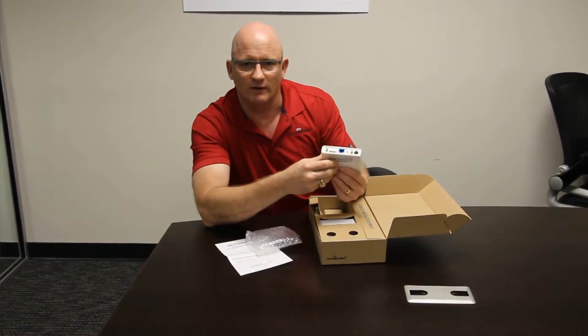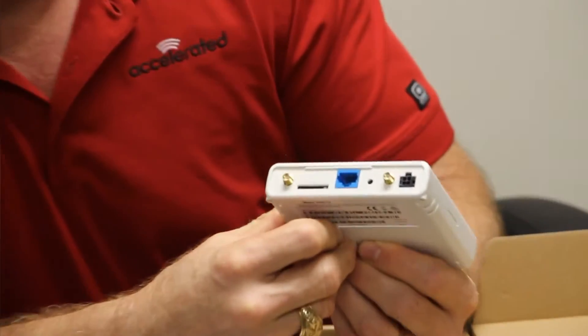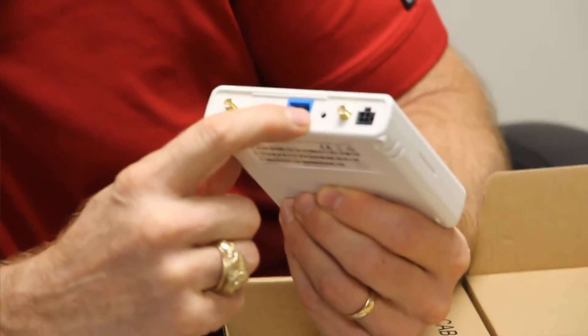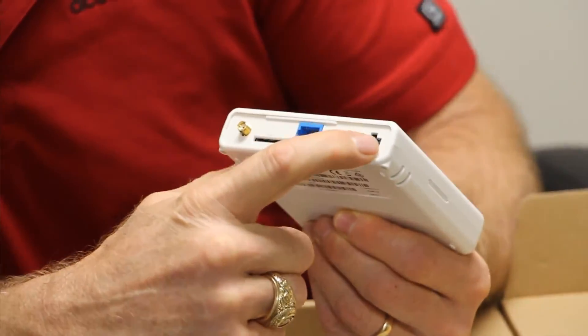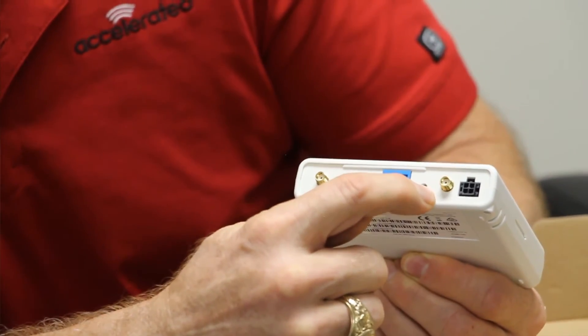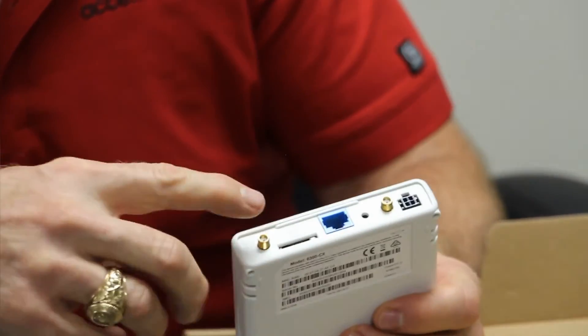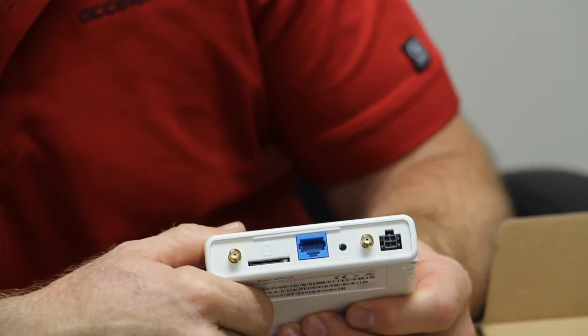On the back of the unit we've got an ethernet port, a locking power connector, a couple of SMA connectors, a SIM port, and a reset button. The antennas screw right onto those SMA ports. And since they're SMA connectors, you can pick any antenna you want.